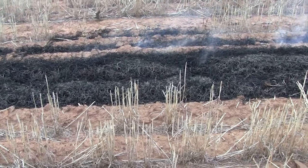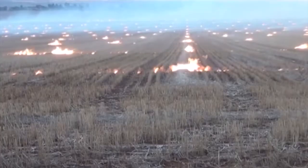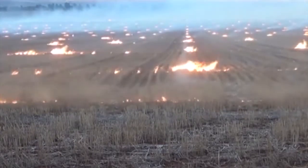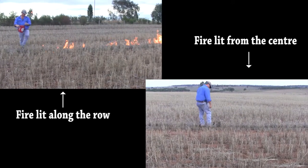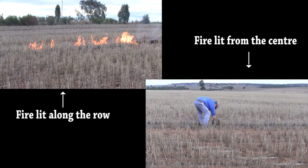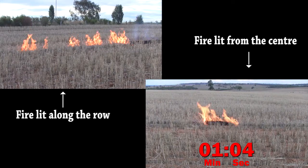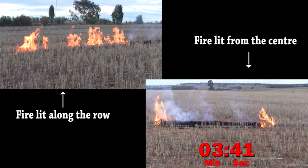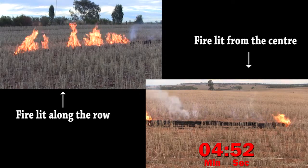The other major factor is controlling the intensity of the fire. We do this by lighting across the rows. This allows the flame front to slowly creep along the windrow. In this small demonstration we lit up about five metres of row. The one on the left we lit along the row, and the one on the right we lit from the centre. As you can see, the one on the left burns with much more ferocity, and this is where the fire can get away, whereas the one on the right lit from the centre just trickled along the windrow.